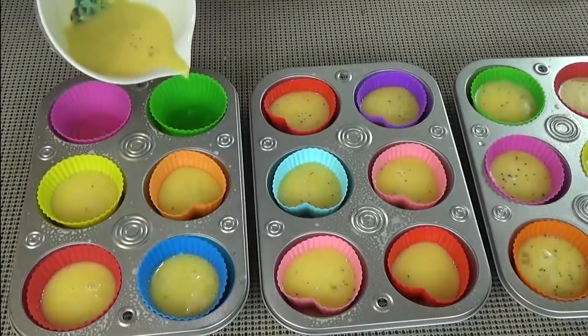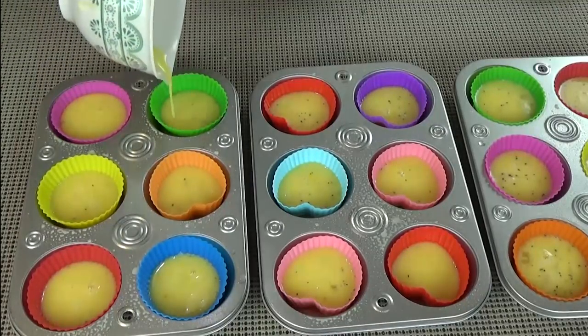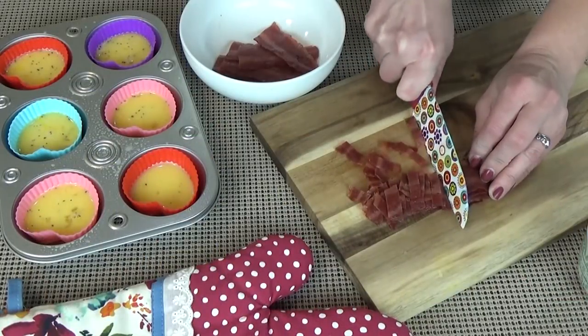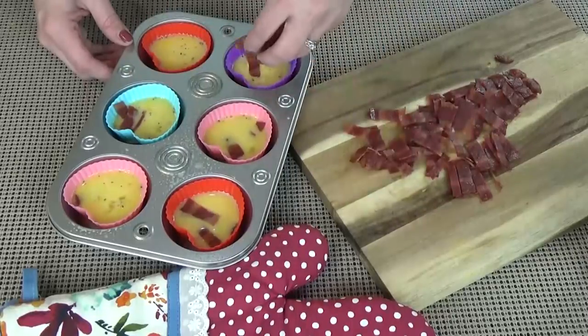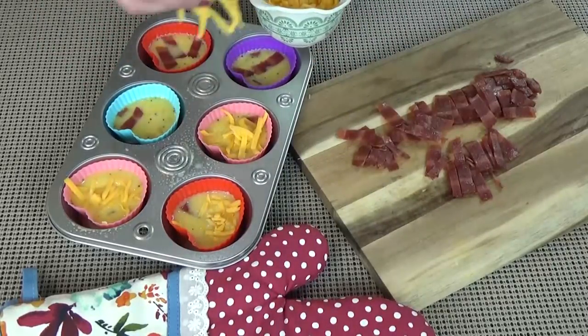First up, I'm making some for my kids — bacon and cheese. Nice and easy, something I know they like. I'm going to take some cooked turkey bacon, cut it up, and all you have to do is sprinkle a little bit into each cup and top it with cheese. For this I'm using some shredded cheddar. And that's it — nice and simple. I know the kids are going to love it.